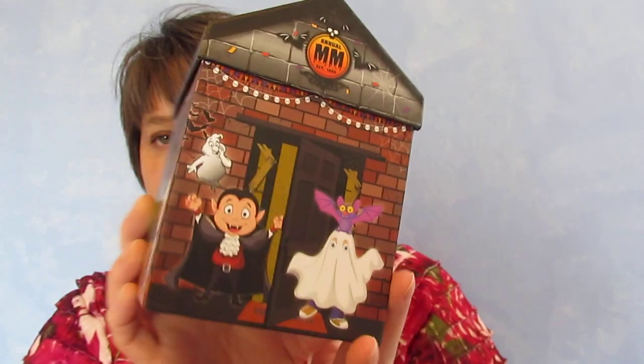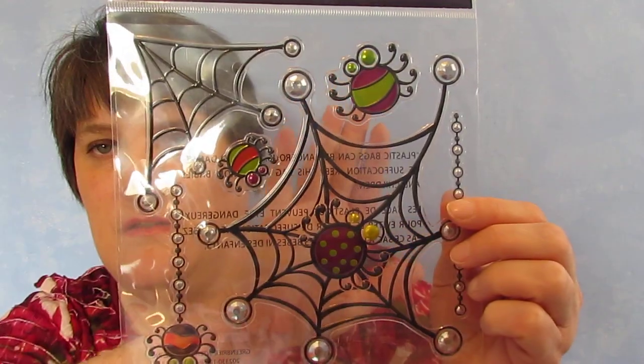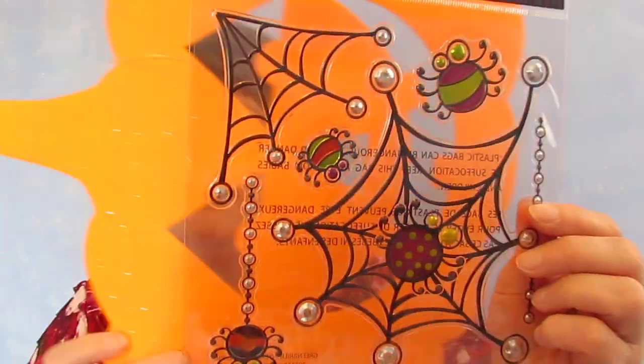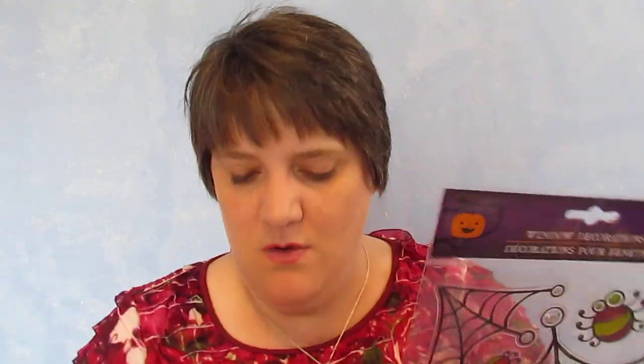I got this Annual Monster Mash box — it's just a box and I thought it was super cute; it has different things on every side. And then yesterday I was watching Dollar Tree Tricia and she had picked some of these up and she puts them on her bathroom mirror. I've never thought about decorating the bathroom, so she got these to decorate her mirror with and that's kind of cool. So I got two of those.